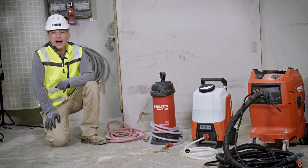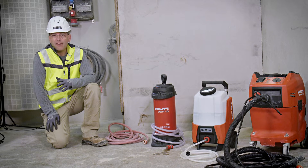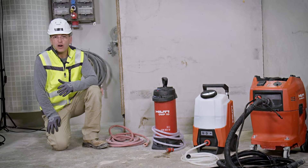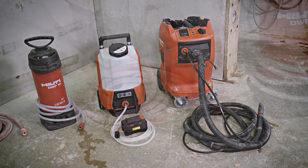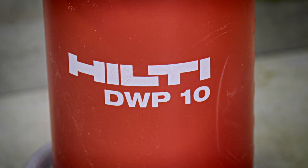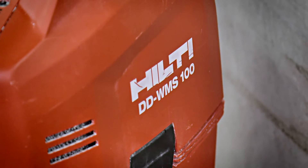Water is essential for Diamond Relink to cool our core bits. What options do we have to supply cooling water to our systems? Welcome to another episode of Diamond Tips and Tricks, this time about the cooling water options. There are four different options to organize water supply. They all have their strengths and weaknesses. Let's review these.